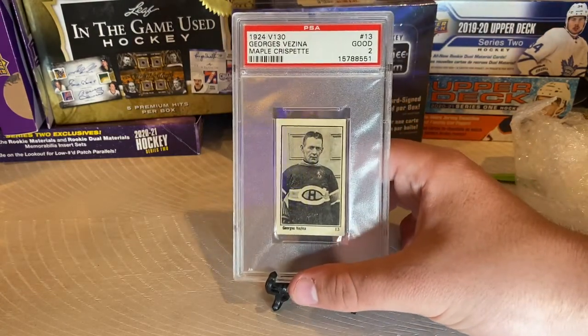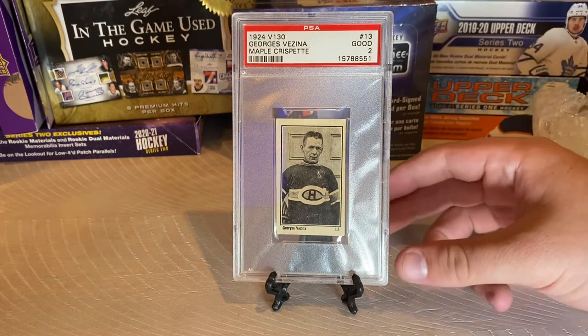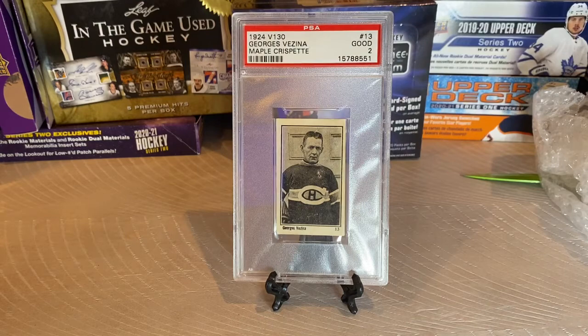Let's go over the Maple Crispette overview and list off the card. It's a 1924, set number V-130 Maple Crispette card. George Vezina is card number 13, and this is a PSA 2, just in case you didn't hear me the first time.